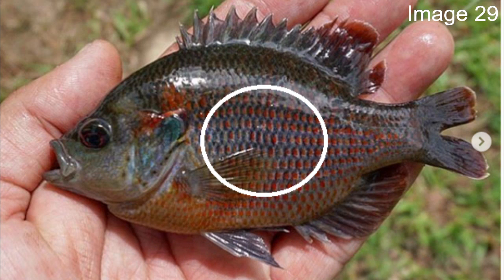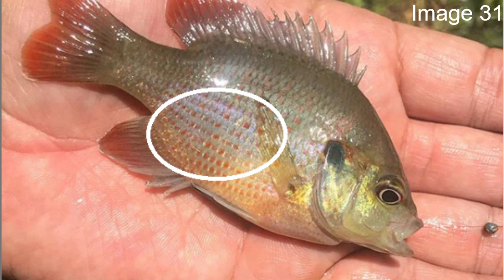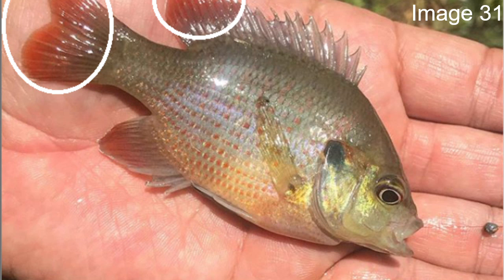From one spotted sunfish to the next — the red spotted. Unlike the orange spotted, it doesn't have irregular dots. On the red spotted, each individual scale along the body looks like it has little red dots, and it usually has a dark bluish-gray background. The fins, especially the back of the dorsal and the tail fin, are going to have a little red tint to them as well.